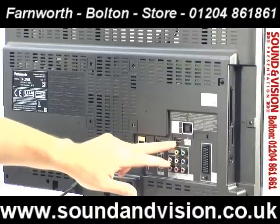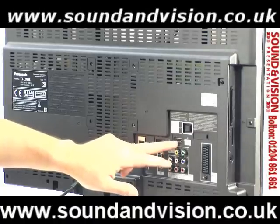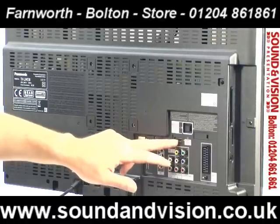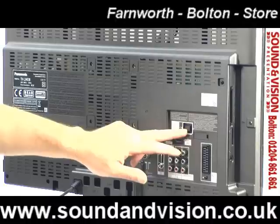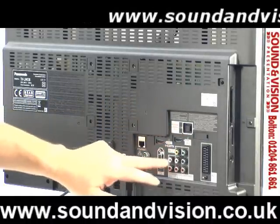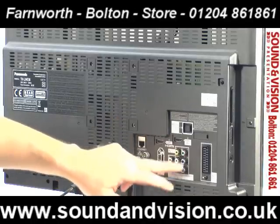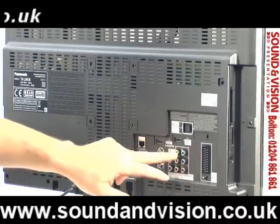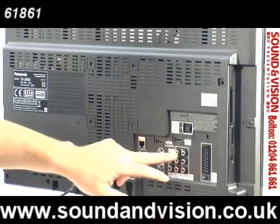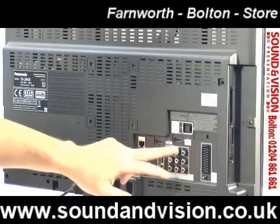So if you've got an external audio-video amplifier which has HDMI with that facility, you can take the sound from this TV just using the HDMI — there's no need for any other external audio connection. But you have got digital optical out, so you can feed the sound out via the optical socket if you wish. And you've also got analogue audio out as well, so you've got all three options. You've then got component input and composite video, with audio inputs for those sockets — useful for games consoles such as the Wii.